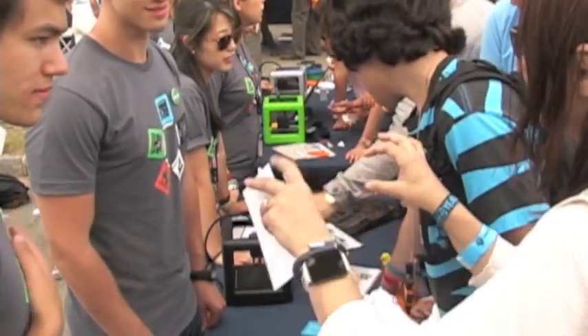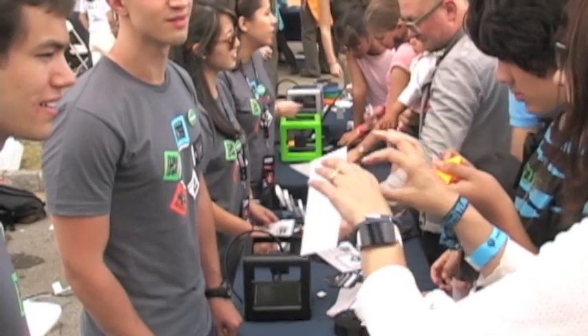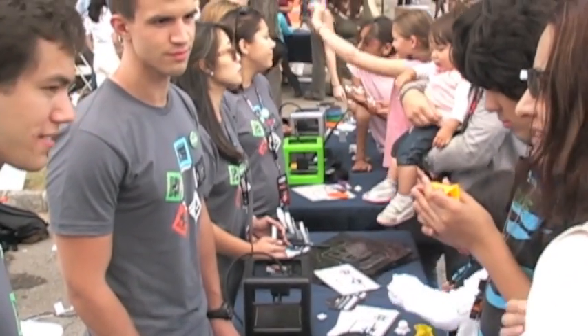What makes your printer better than MakerBot's printer? Well, there are a lot of good products out there and everyone's designed for a different kind of person. We call ours the first consumer 3D printer because it comes assembled, comes ready to use, and we give you access to a model library right in your computer — all you have to do is hit print or upload your own models. And it's far more portable.